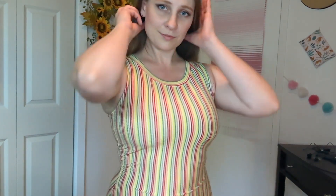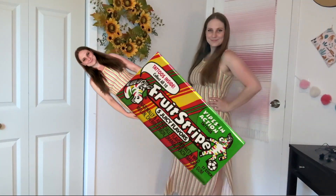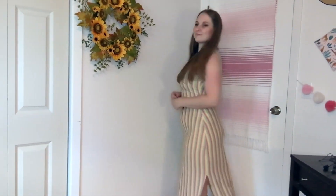This dress is perfect if you want to embody Rainbow Brite or just send off good vibes in general. Although I definitely think this leans a little less cute rainbow and a little more zebra stripes gum. But I love how it turned out.